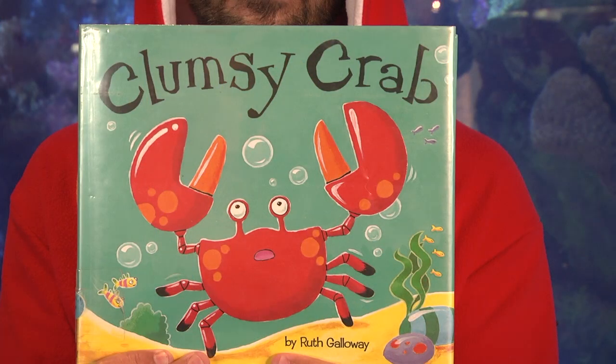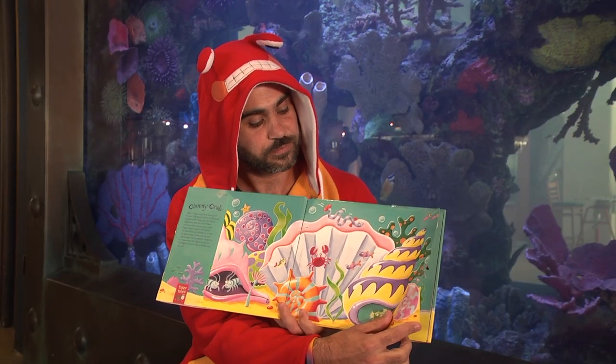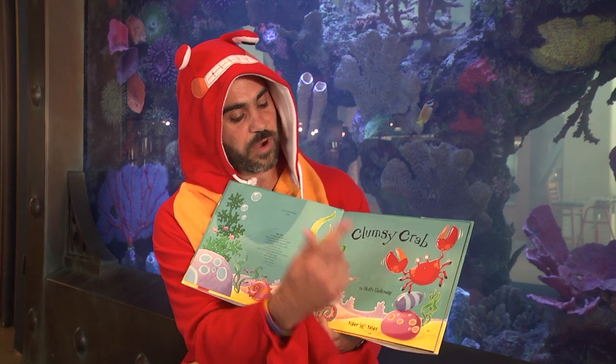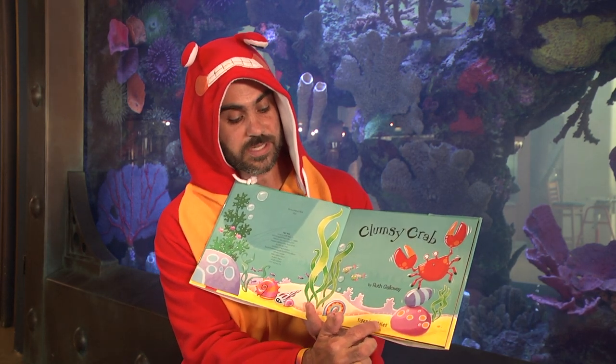This story was written by Ruth Galloway and also illustrated by Ruth Galloway. Now you can see all the colors at the very bottom of the ocean — look how beautiful that looks. Clumsy Crab, again by Ruth Galloway, illustrated by Ruth Galloway, published by Tiger Tales.